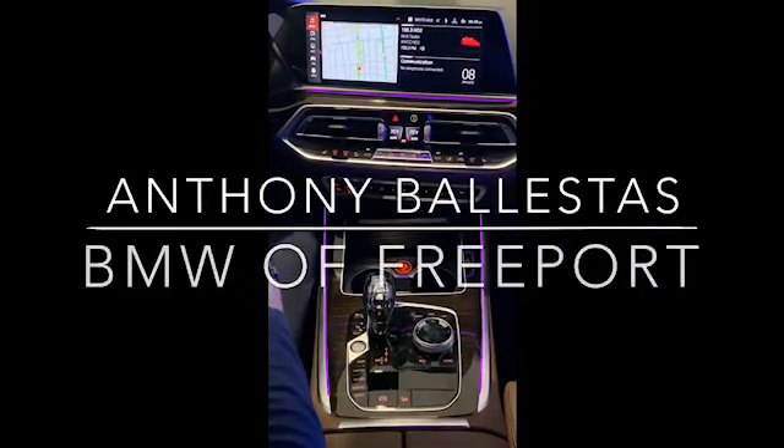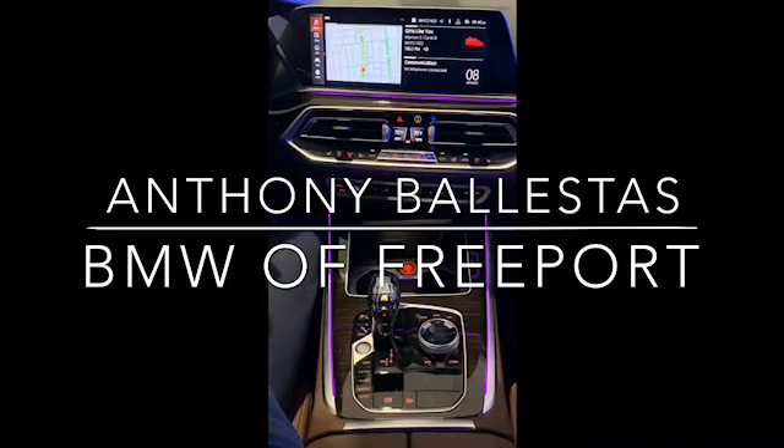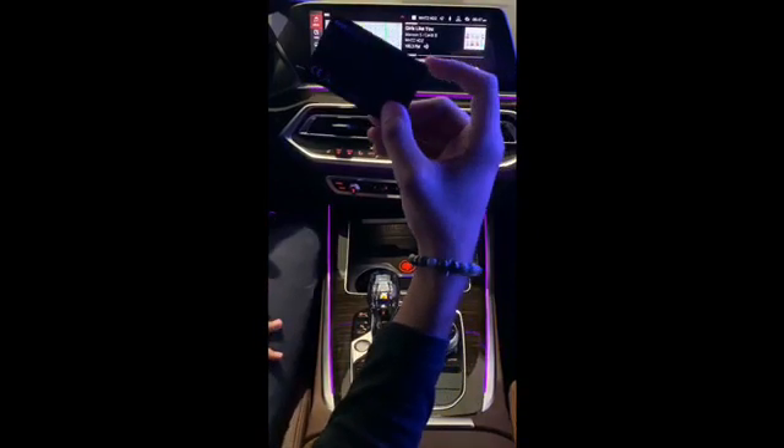Hello, my name is Anthony. I'm one of the BMW geniuses here at BMW Freeport. Today I'm going to be showing you guys how to activate the BMW digital key that comes with your brand new 2019 X5.